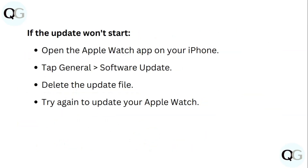If the update won't start, open the Apple Watch app on your iPhone and tap General, then Software Update. Delete the update file and try again to update your Apple Watch.